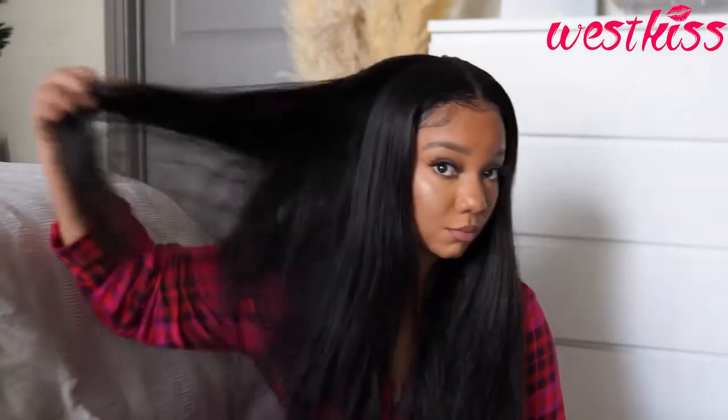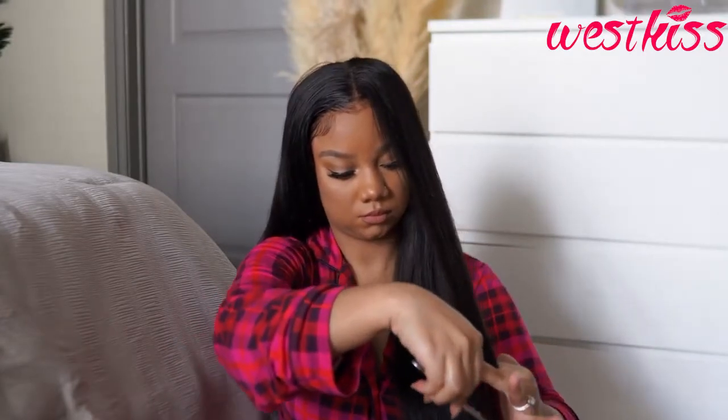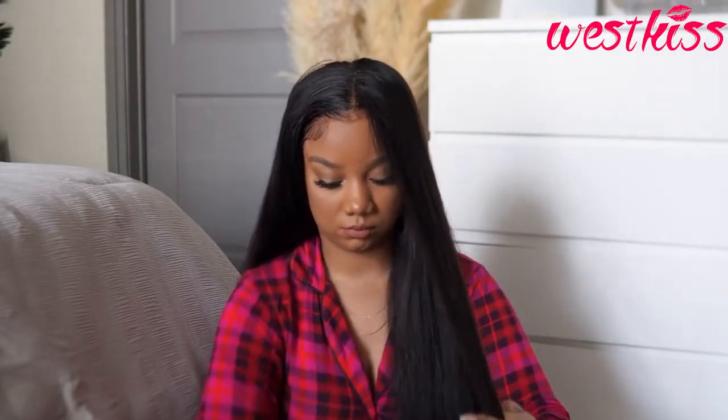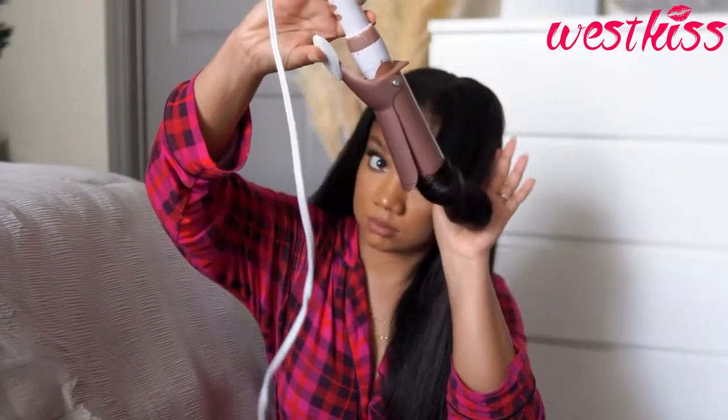After laying our edges, we're going to get into styling this hair. I personally would just walk around like this and not straighten it, because the way my life is set up I just don't have that much time — but I had time today. I went ahead and clipped a little bit of the ends just to make the hair look a little bit neater.